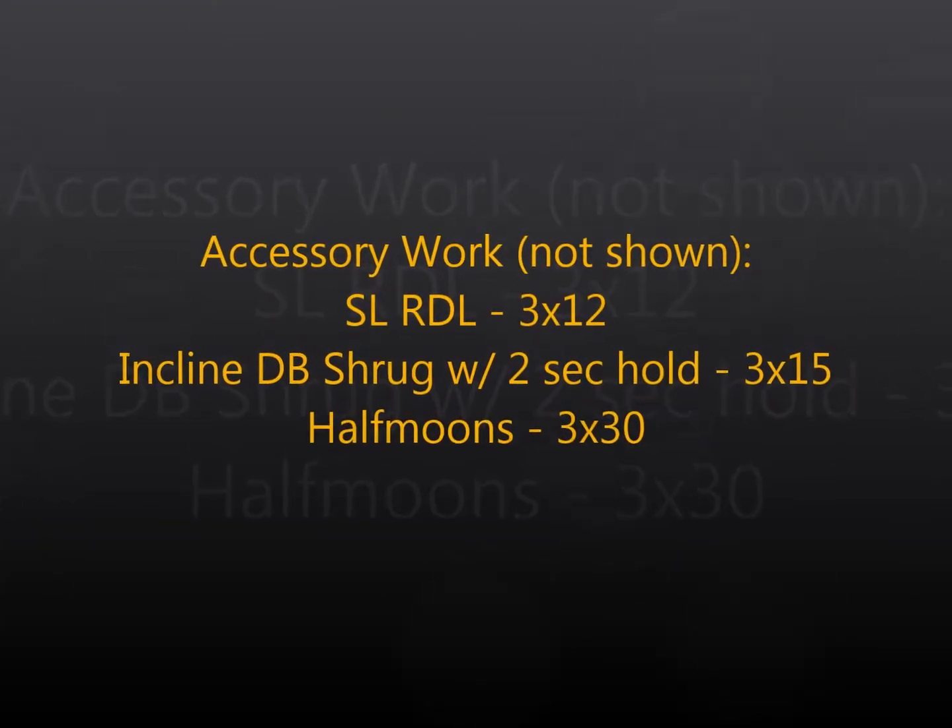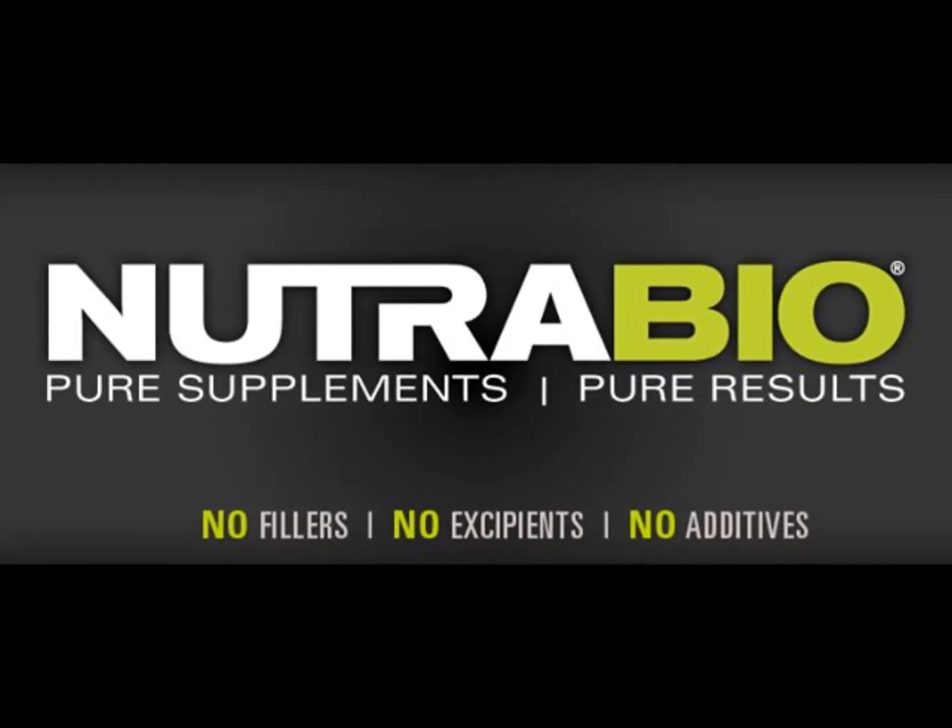As you can see the accessory work here: just some upper back work, extra hamstring work, and abs. That's really it — a nice, short, brief session once I took the hour to pretty much get warmed up. You can keep up with my training logs on EliteFTS.com. Thanks for checking in.